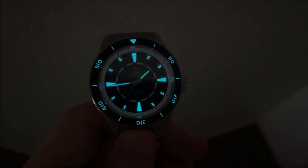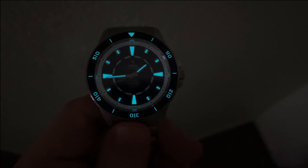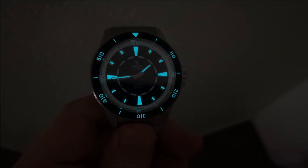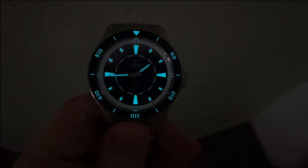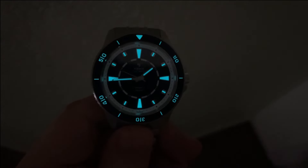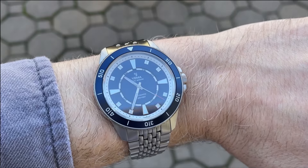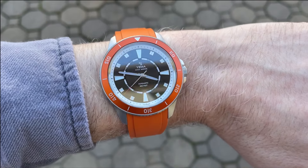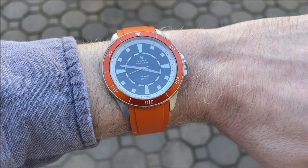For lume, we have Super-LumiNova BGW9, so you get that nice blue color. This isn't quite the nuclear Seiko levels of lume brightness, but the bezel is also loomed in addition to the hands and indices, which is a really nice detail. Here's the watch on my 6¾ inch wrist. It is an excellent fit on both the bracelet and the strap, thanks to that short lug-to-lug distance. I think this watch is going to wear great on a large variety of wrist sizes.